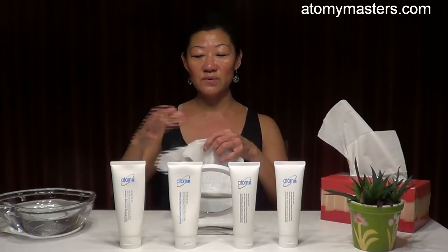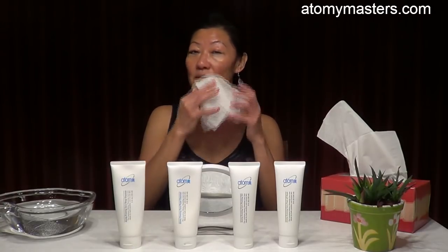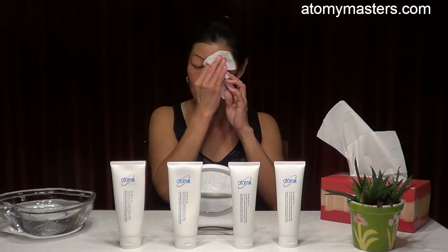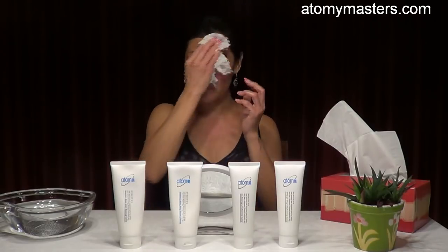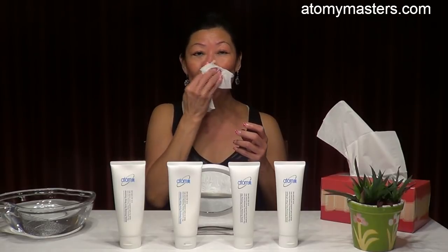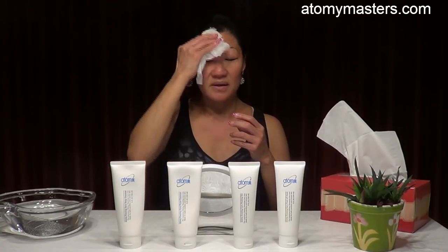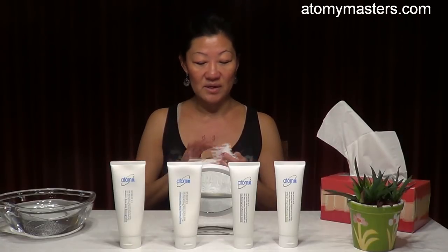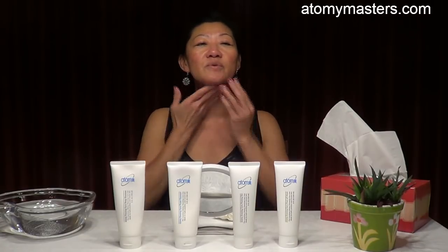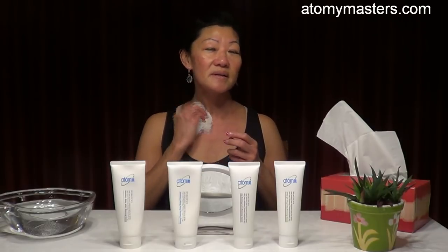To remove it, we use a facial tissue and just wipe it away — wipe it very well. Wipe all the dirt, all the makeup away. Take your time, don't rush. Make sure you wipe near the nose area, the chin, and around the forehead. If you forgot the neck, massage a little bit and remove the dirt there too.